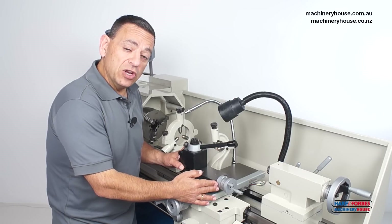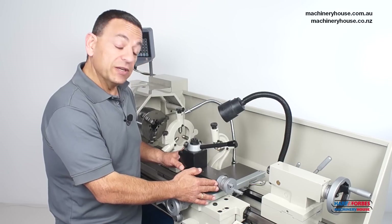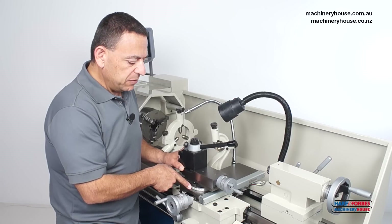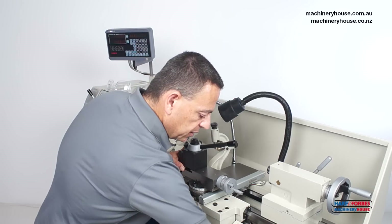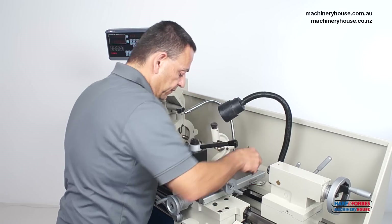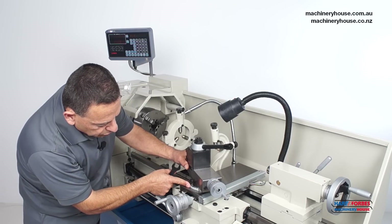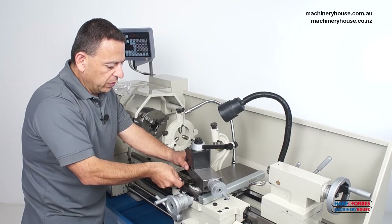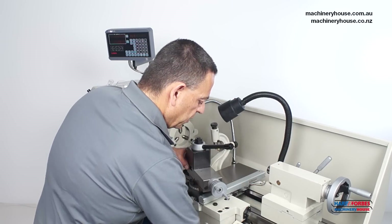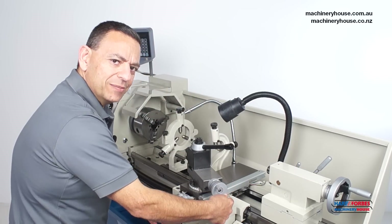Up here is known as a compound slide, and the reason it's called a compound slide is because it can be adjusted to an angle for short tapers. Let me show you how simple that is — we just grab the spanner under the two locking nuts and rotate to the required angle, for instance 20 degrees, then lock it away. Now we can see the compound is set at an angle and we can do short tapers.